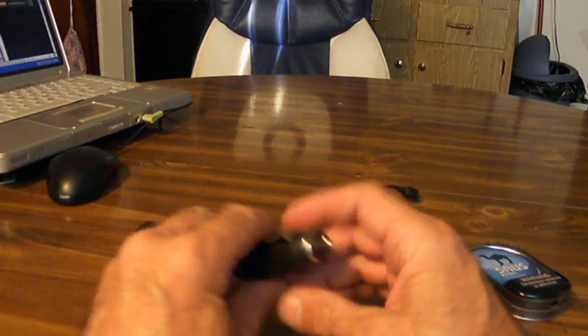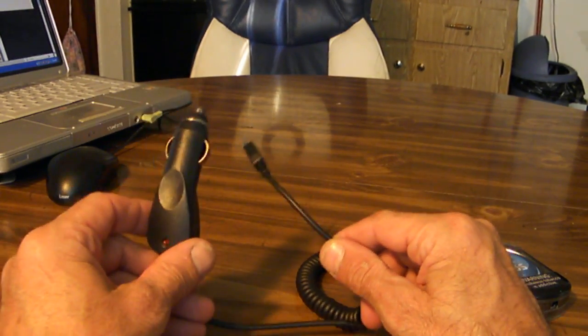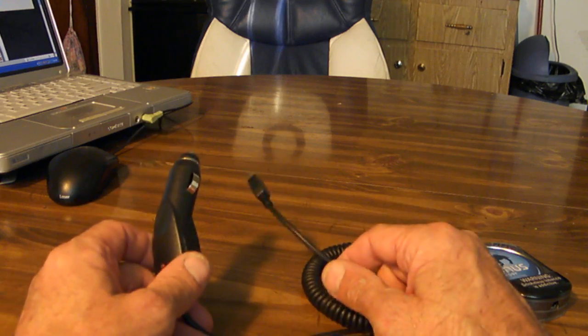First you need a cell phone charger. Car charger — key word there, car charger. And be sure that it actually works. If it doesn't, you're just wasting your time.